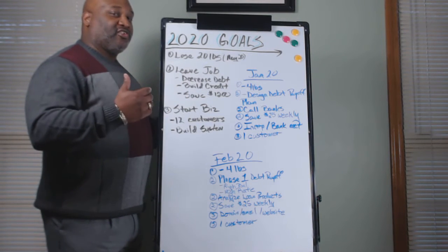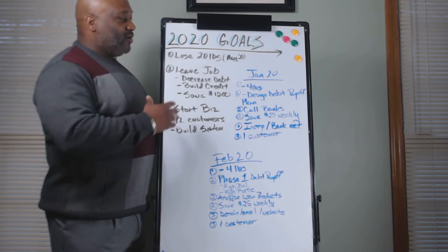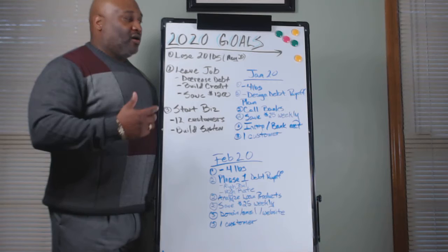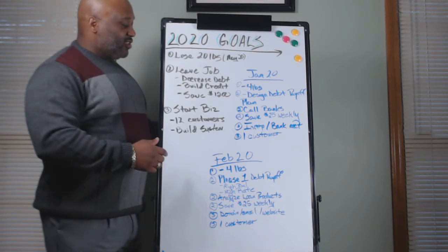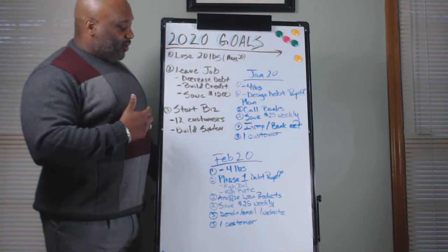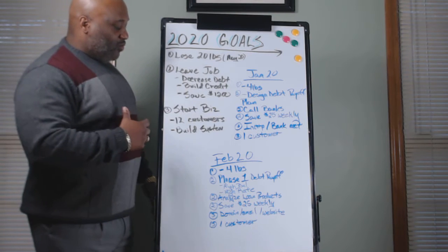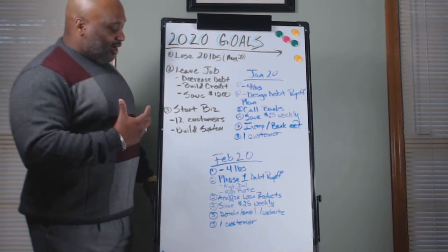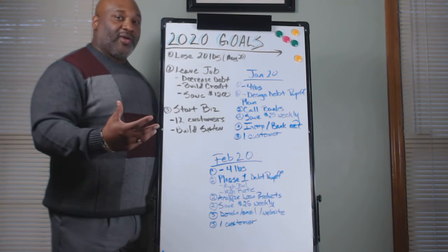Above the goal, you have some of those tasks that you're going to have to do to make those goals happen. For losing weight, we have a goal set by May of the year — we should be able to lose those 20 pounds. To leave your job, we've got to decrease our debt, build our credit, and save $1,200. For starting our own business, we want to get at least 12 clients and also put in some kind of system for that business to go around.